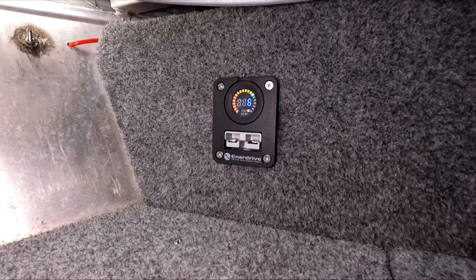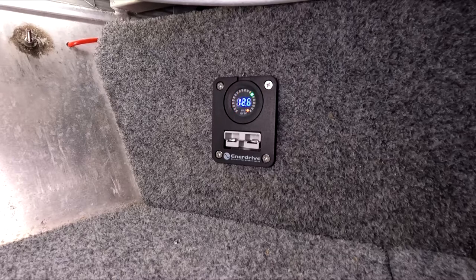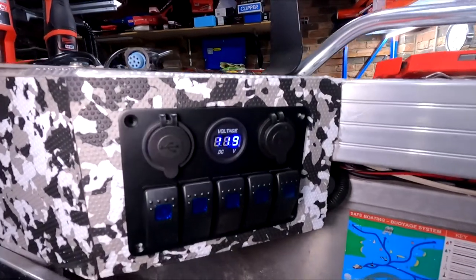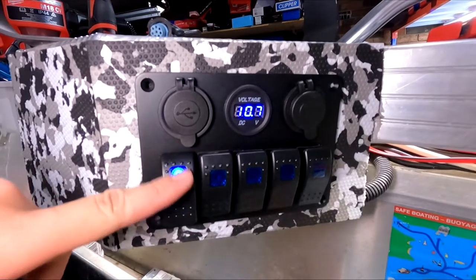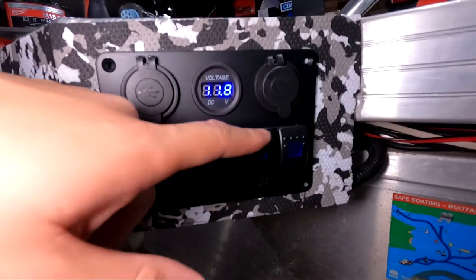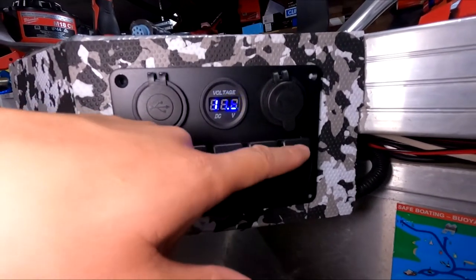You could probably run a small fridge, you can run lights, you might even run a small inverter. I've got all the wiring sorted on the boat now — we've got the stern running lights, the spotlight at the front, the navigation lights, the bilge pump, and also the live bait tank.